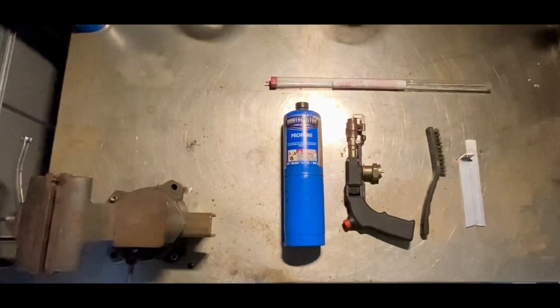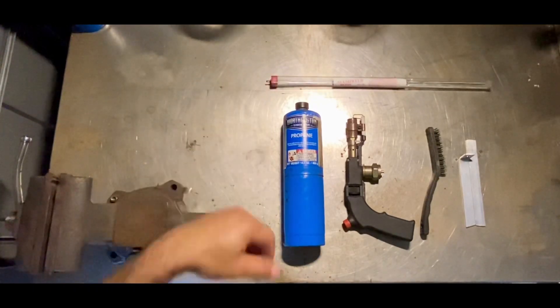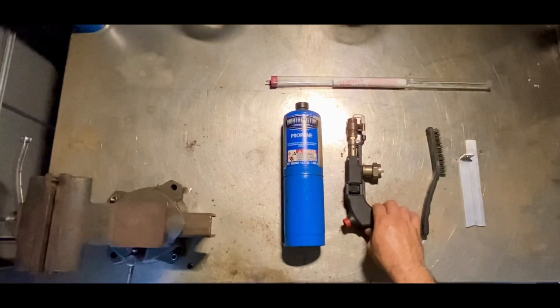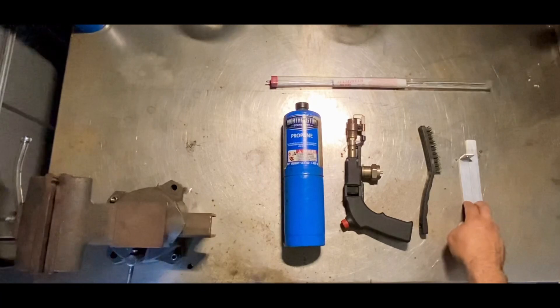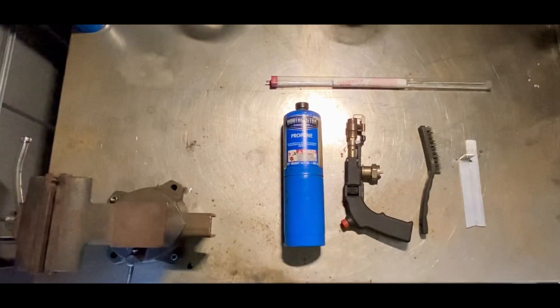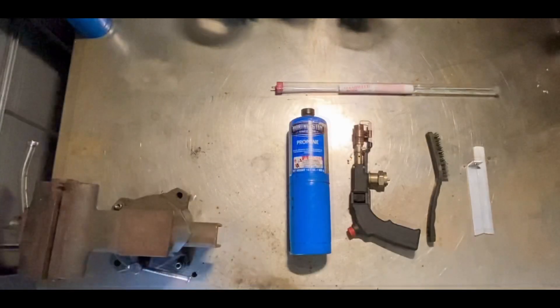In today's video I'm going to show you how to weld aluminum using brazing rods. I got these brazing rods at Harbor Freight. The torch I also got at Harbor Freight. You're going to need a wire brush, the aluminum you're going to weld, and a propane tank. A lot of people think that you need to buy a very expensive machine to weld aluminum — well you don't. This is a very inexpensive way to weld aluminum without having to spend the money on a welder.